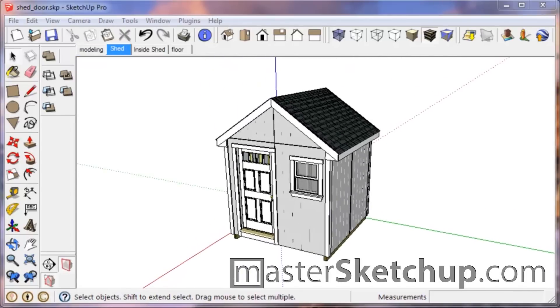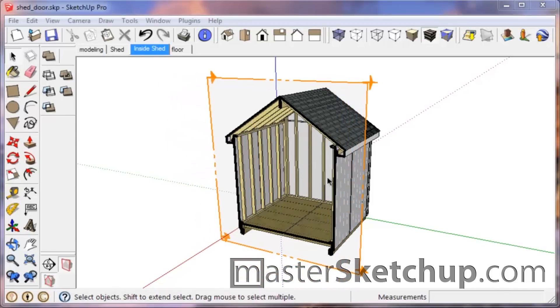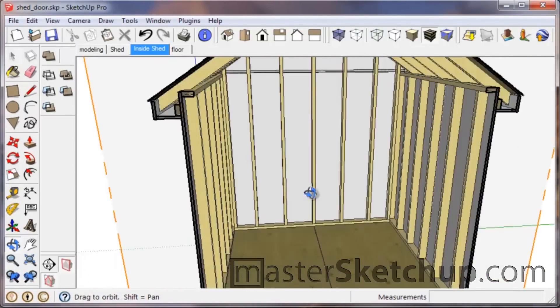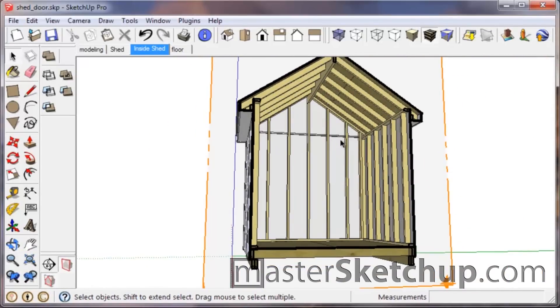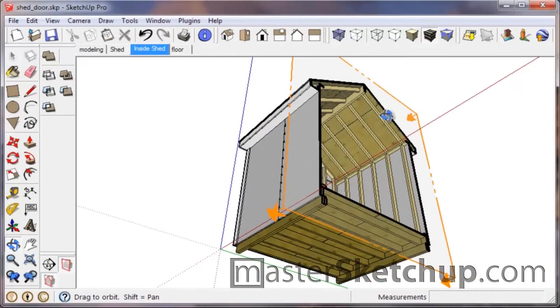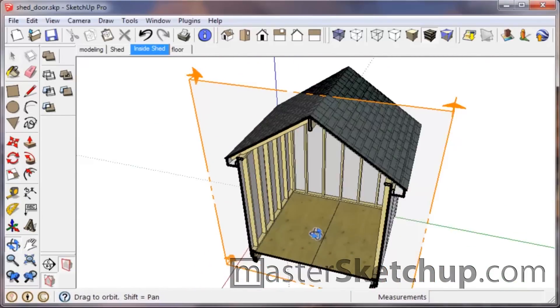Hey everybody, this is Matt from Mastersketchup.com. Have you ever tried drawing a house in SketchUp? It's actually really easy. SketchUp is a great tool for drawing a house or a shed like this. In this video I want to show you how to go about a project like this — I figured a shed would be a perfect size project for this type of tutorial.